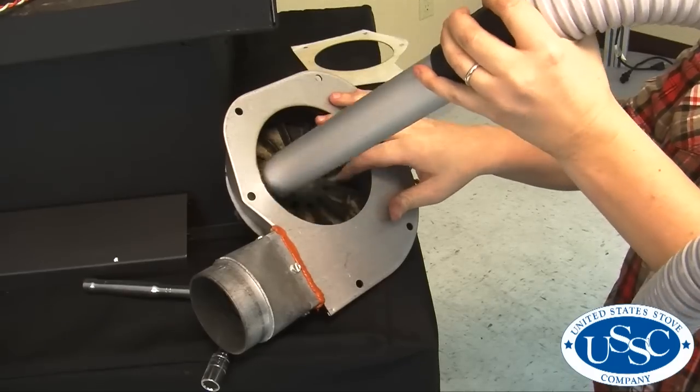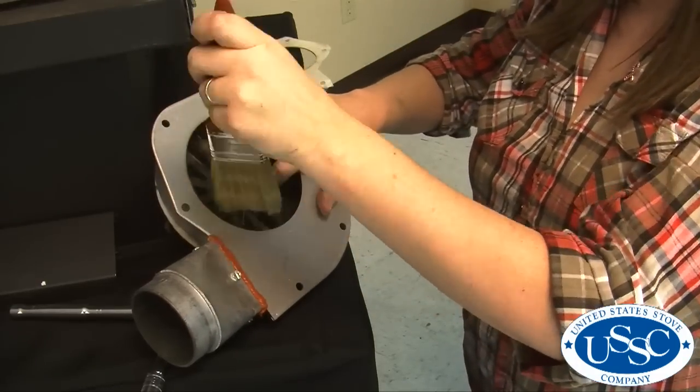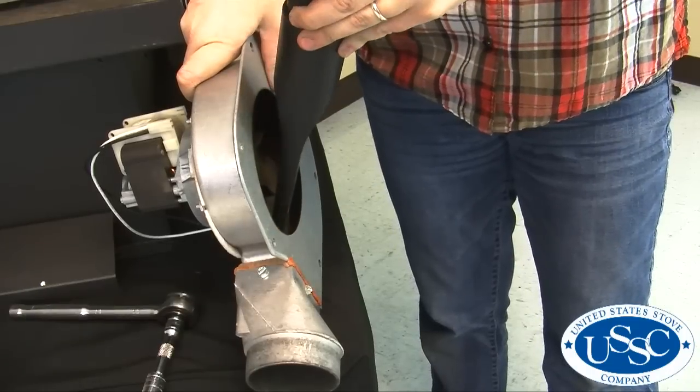Also, clean the fan blades on the exhaust blower and the housing using your vacuum and brush to loosen any hard-to-reach dust and dirt.